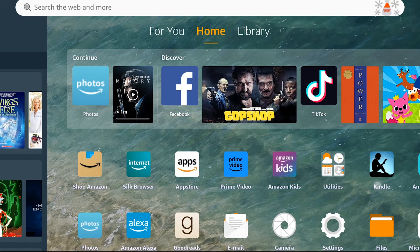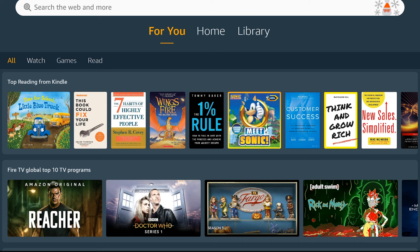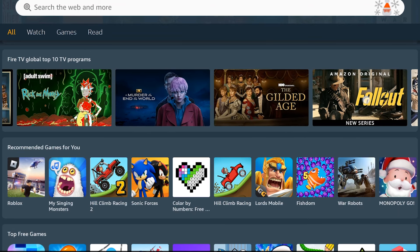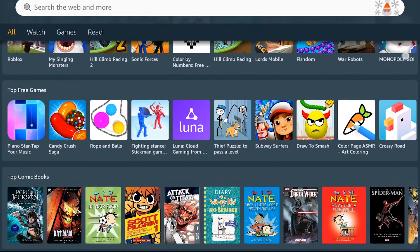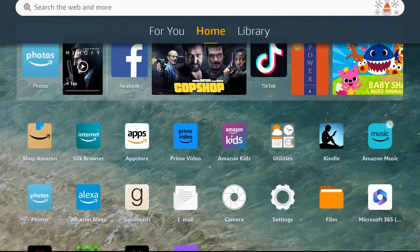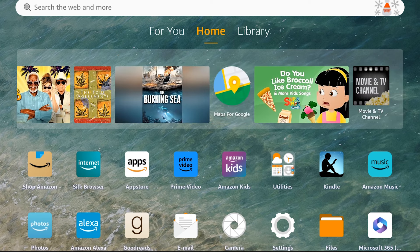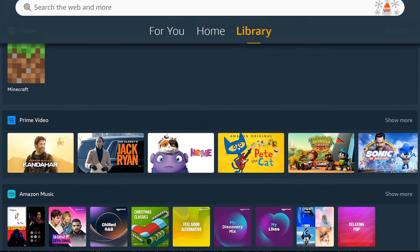As with previous Fire tablets, the home screen is partially for utility and partially a marketing tool to get you to buy more products from Amazon. The home screen has three tabs: a 'For You' tab which mostly consists of recommended apps, videos, and books; a 'Home' tab that looks like a classic grid of apps but still has a 'Discover' widget recommending more content; and a 'Library' tab showing books, apps, videos, and games you've already paid for.